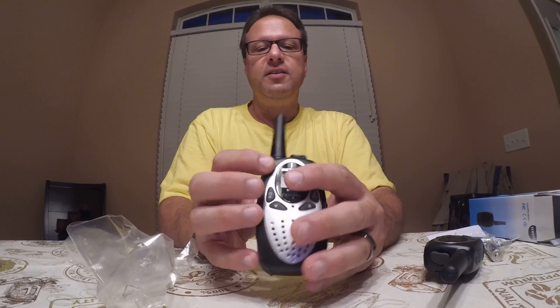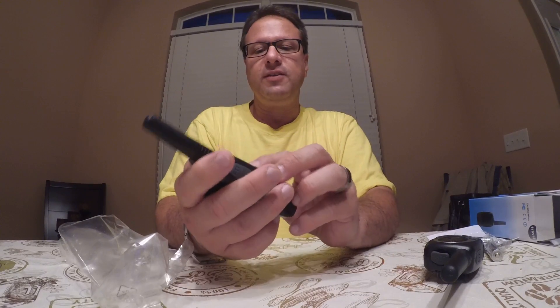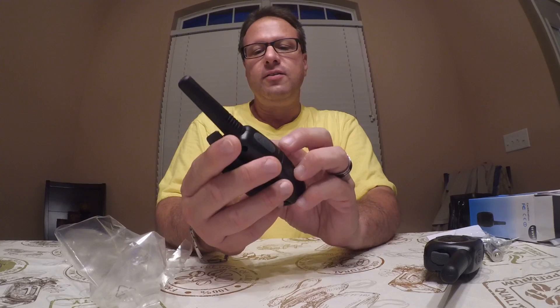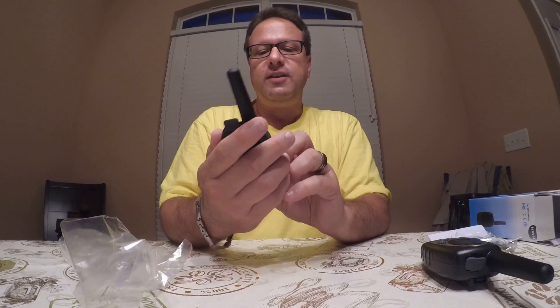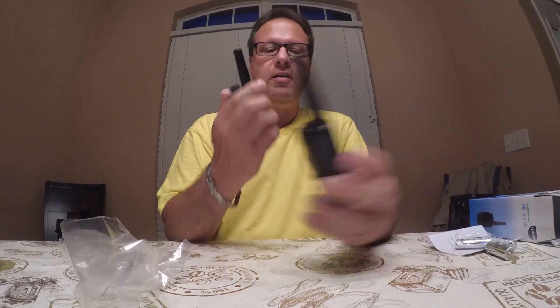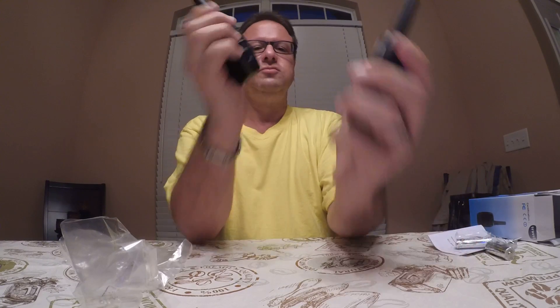Let's go through the walkie-talkie itself. There's an LCD display here that is lit. I want to make sure that they're on the same channel — they are. There are battery indicators and a channel indicator. Testing 1, 2 — test, test. So these work.